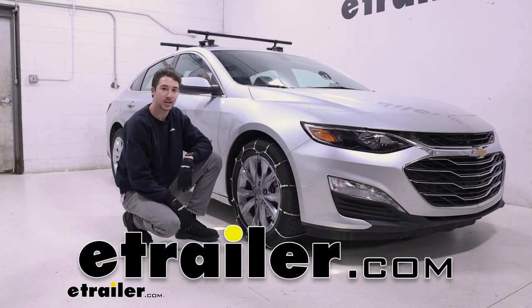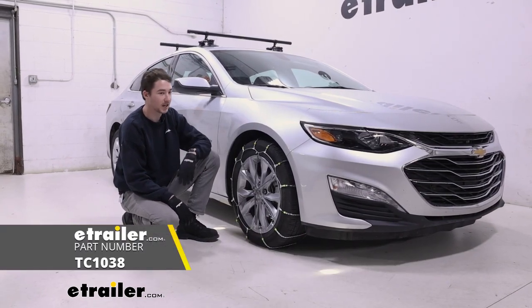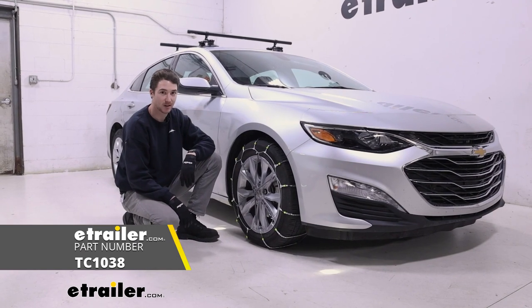How's it going everyone? It's Ethan here at E-Trailer. Today we're going to be taking a look at our Titan Chain Cable Chains on our 2022 Chevrolet Malibu.